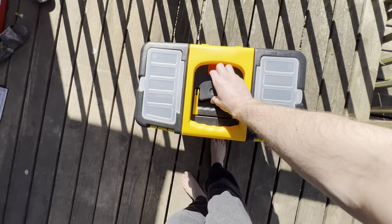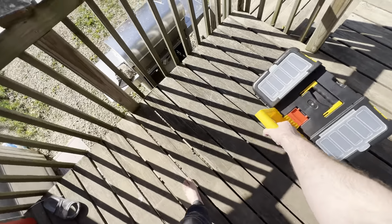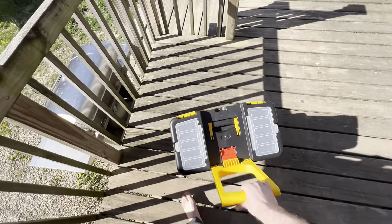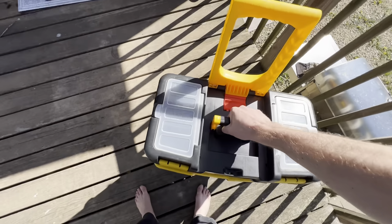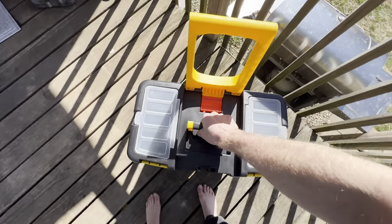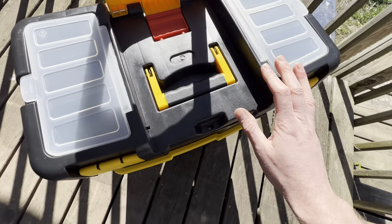Now you can press the red button to release the handle and actually wheel this around. We've got some pretty heavy tools in here, but it's really easy to maneuver and move around. You could also pick it up by the handle if you didn't want to use the wheels, and as you can see they're not separating.